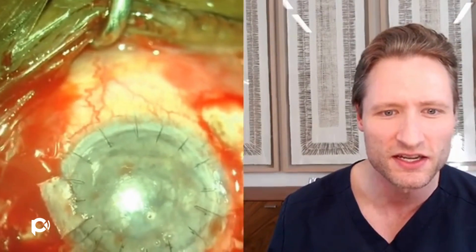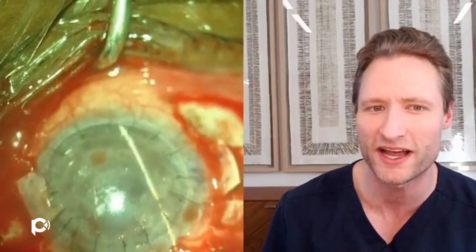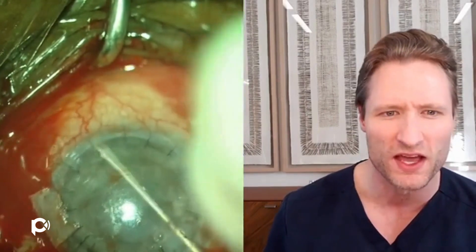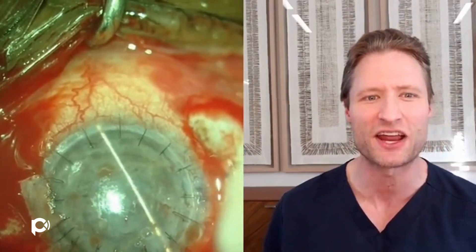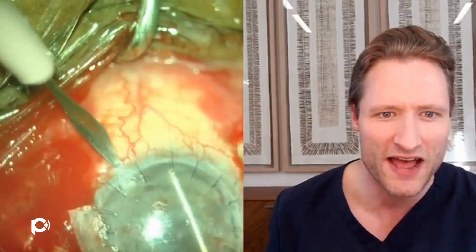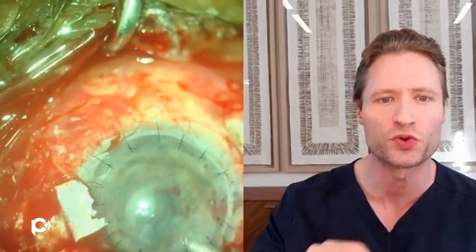I'll make a paracentesis and put a dispersive viscoelastic into the anterior chamber. After the anterior chamber is more or less maintained with the viscoelastic, I can use a cyclo-dialysis spatula to try to recreate something of an angle. You'll notice how much resistance I'm encountering with the spatula — this is because there is so much fibrotic membrane, anterior synechiae, encasing the iris at its root and fused through the iris to the capsular rim. Once I'm certain that I have a space in the anterior chamber, I'll make another paracentesis and use it to sweep along and verify that I have a deep angle 360 degrees around.